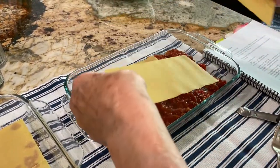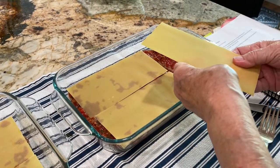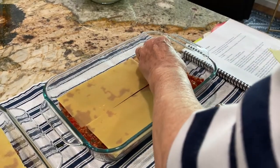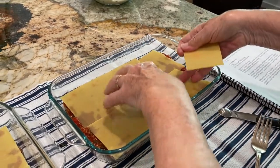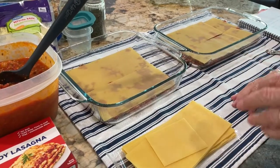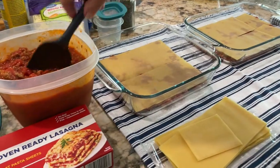Do you need scissors or can you just break the noodle to fit? I think I'll just break it. You're not really supposed to overlap them too much. Then now we do another layer — another layer of the sauce on top.